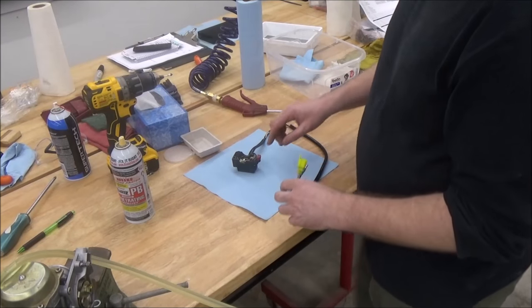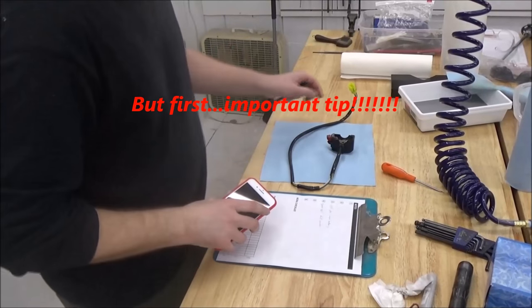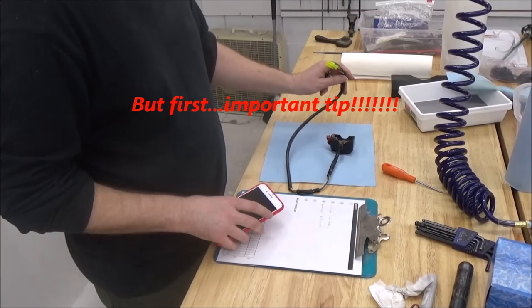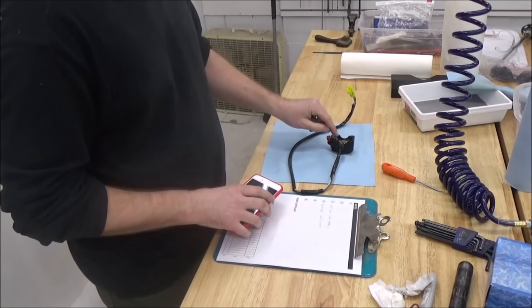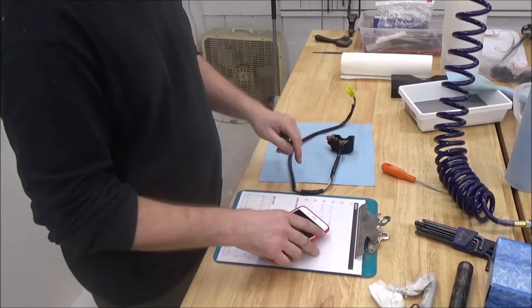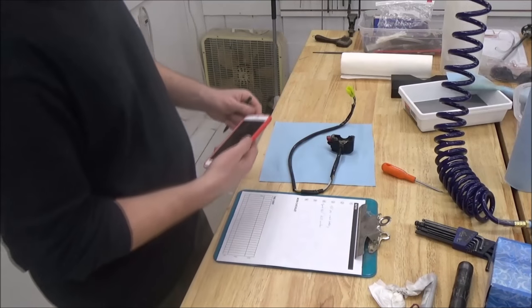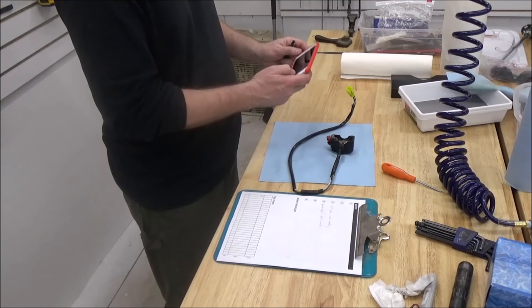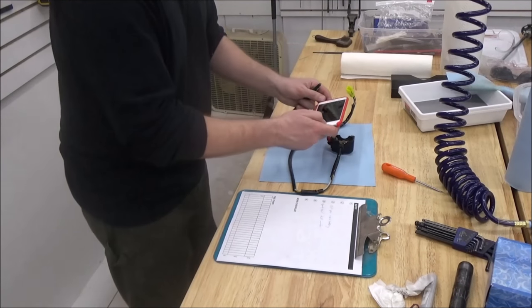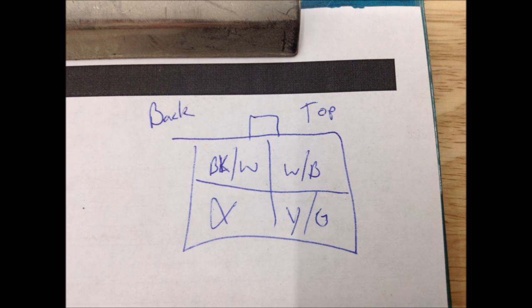Let's get started. To test the starter switch itself, I'm going to start by making a legend of the wire colors as they are in the housing and as they are in the switch. I'll draw it on the back of the work order. I can't stress enough how important it is to shoot photos while you're doing this — grab a couple photos and get up close. Make some records. Here's a close-up of that legend — make sure you note any clips.